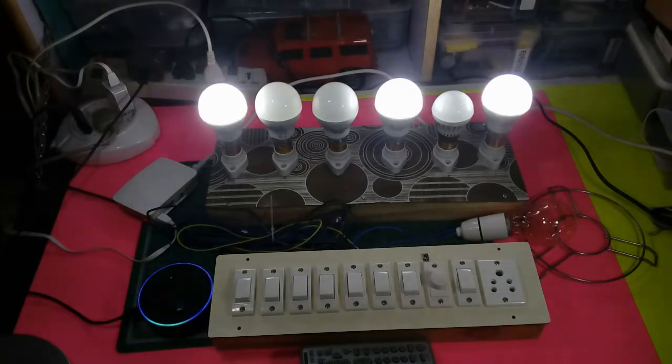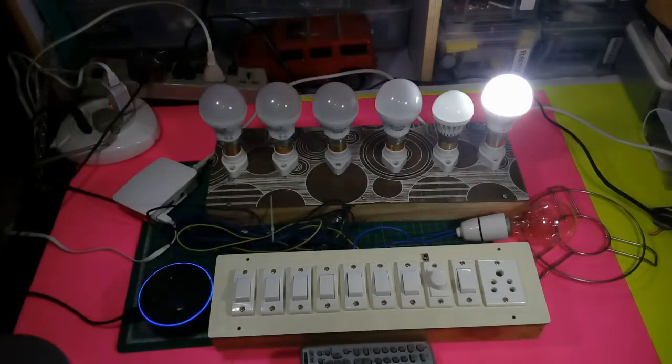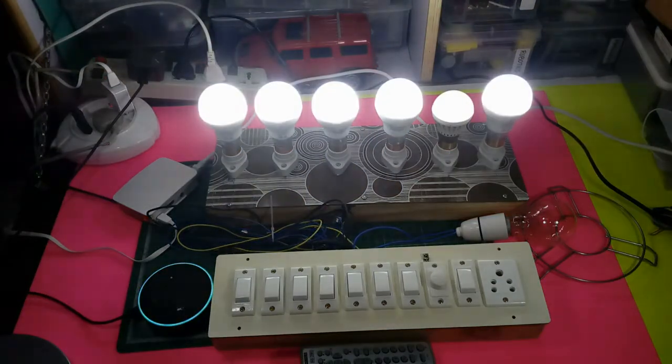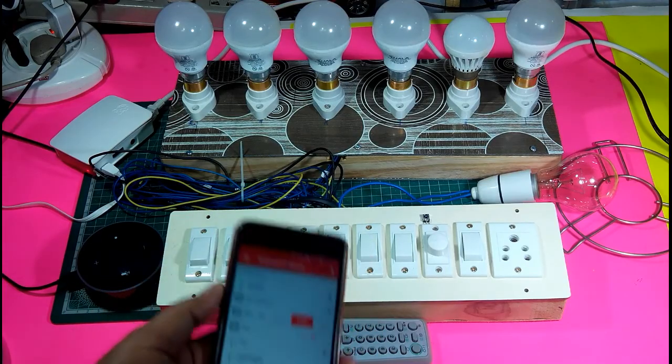Alexa, switch off the fan speed. Alexa, set fan speed... which one did you want? Lamp one. Okay. Alexa, switch off lamp three. Okay. Here it is — you can see it's working. Alexa, switch on all devices — you can see everything is on. Alexa, switch off all devices. So in this way, using voice command, we can operate all these switches.